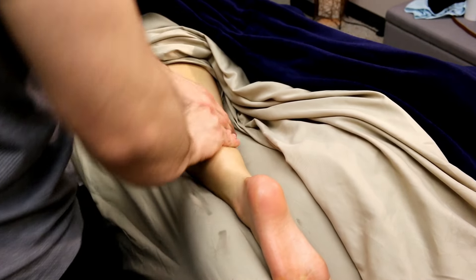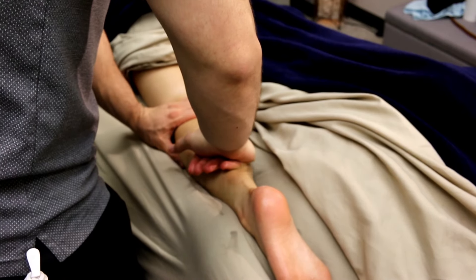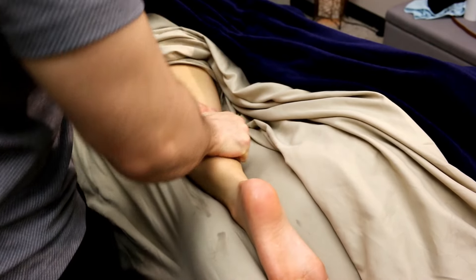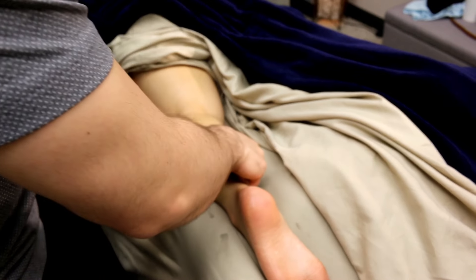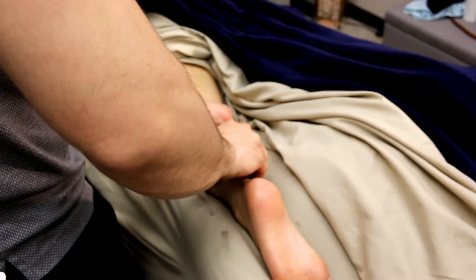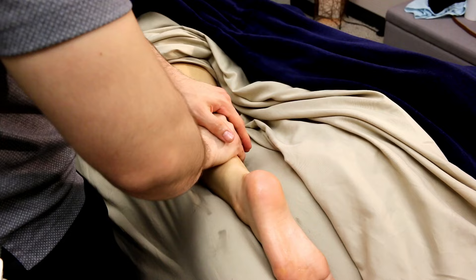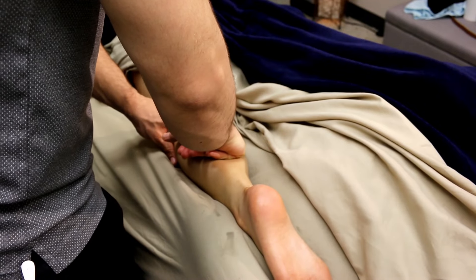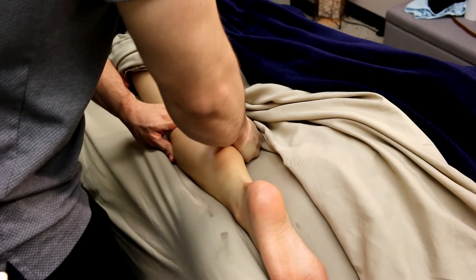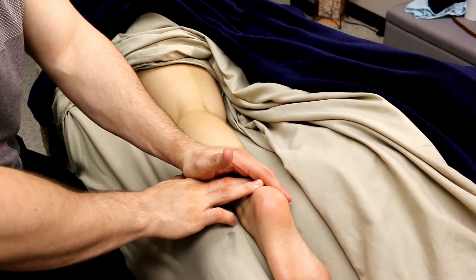This is where I start integrating my knuckle, running it right up the middle of the calf. Although we only have one Achilles tendon, the gastroc-soleus muscle splits off into two different heads. Running the knuckle right up the middle gets that initial separation of the muscle, which really helps get things underway. We're giving a nice broad pressure and going slow — nothing too fast yet.